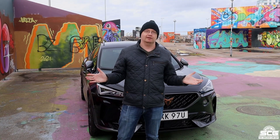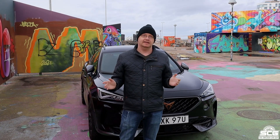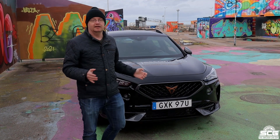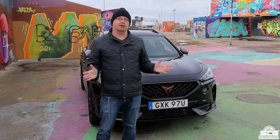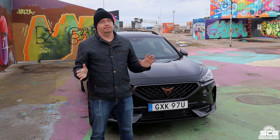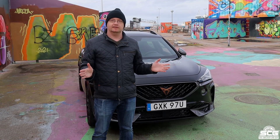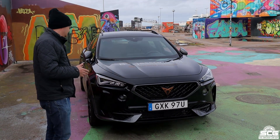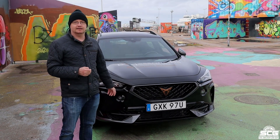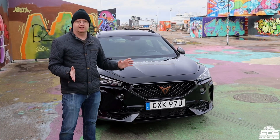Welcome everybody, my name is Adam, also known as the Swedish Car Guy. On my channel I do car reviews, car meets and car products. Today we have a car review of this Cupra Formentor. This is a new model from Cupra, which is like a child company to Seat, but they have branched out themselves. This car has 245 horses, it's a six-speed automatic, it's front-wheel drive, and it has 250 in torque.